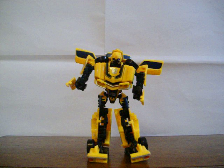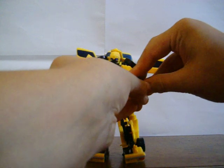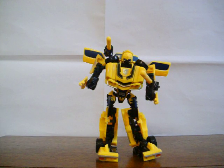He does come with two little weapons, which are here. You can either attach them to his hand, if he will stay standing up, or you can attach both of them to a wheel. Any of your choices.